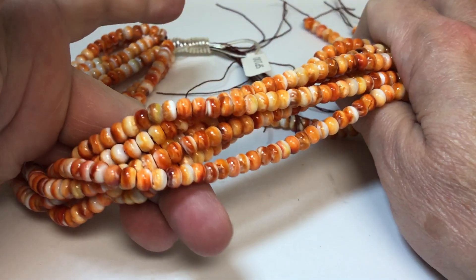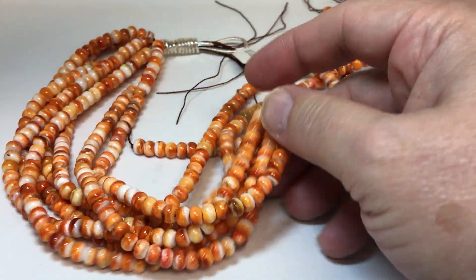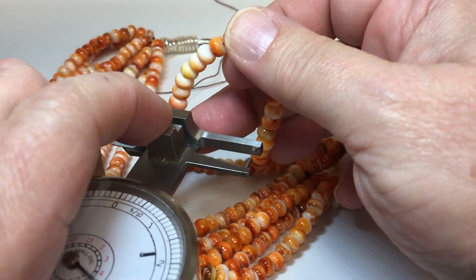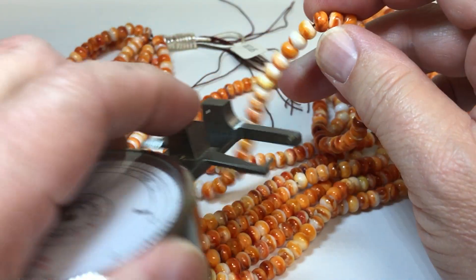Strands are 16 inches long. It's a beautiful orange color — nice fall colors. A little over 6 millimeter in size.